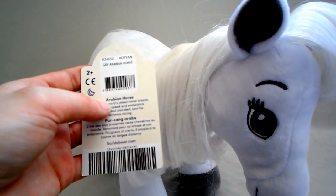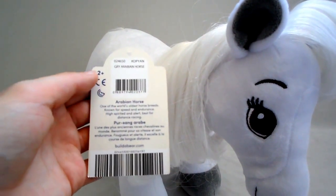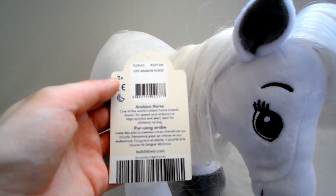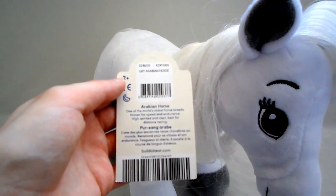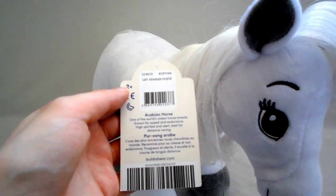On the tag, it describes a little bit about the horse breed. Arabian horse: one of the world's oldest horse breeds, known for speed and endurance, high-spirited and alert, best for distance racing.